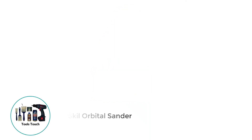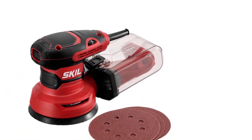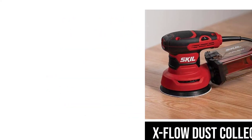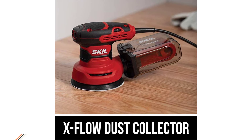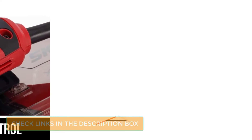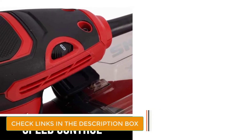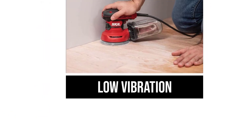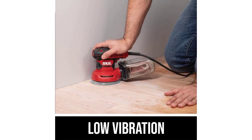Number 4: Skil Orbital Sander. The Skil SR211601 Orbital Sander packs plenty of variable speed power into a compact package at a competitive price. The clear plastic dust collection container is unusual — most have a cloth bag — but it's useful to see at a glance when it's ready to be emptied. Skil is another brand that has been around seemingly forever. Chances are if you don't have a Skil worm drive circular saw, your father or grandfather did. Skil offers all kinds of tools with great value and performance.